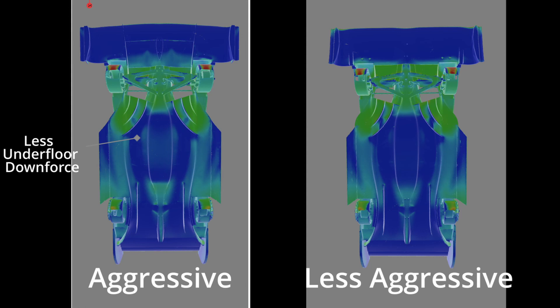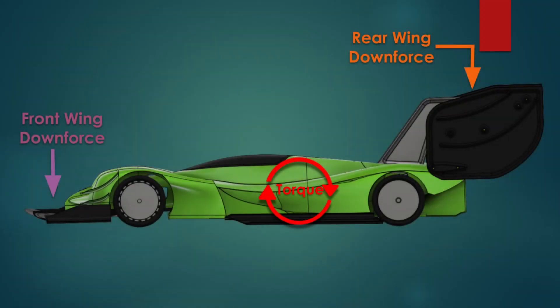A closed-fender car like this prototype-esque body is really going to be front-downforce limited. In fact, I found that by lowering the angle of attack on the front wing I was able to generate more front downforce overall. All these changes were not very large — mostly around 5%. In the small amount of testing I had with version 2, I'm starting to see that in my quest to make more downforce, I may have been too greedy with how I'm making that downforce.